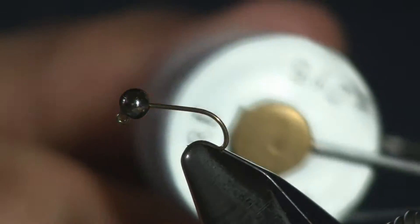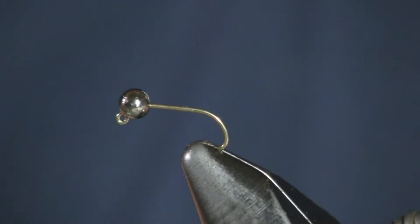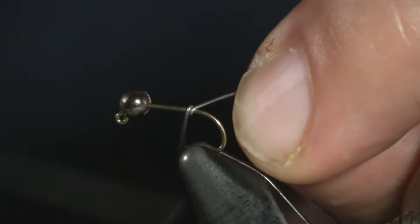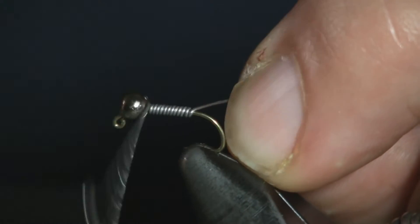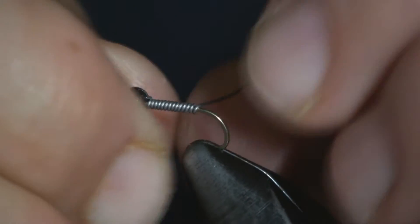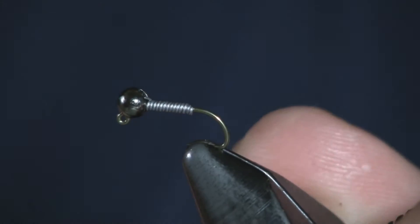The next thing I'm going to do is wrap some lead wire on it — 0.015, I pretty much use this for everything. I want this to get down real quick, so I'm going to cover the shank. I also want this to hold the bead up there in place, so I'm going to wrap it up to the bead and give it a nice little tug up in there.